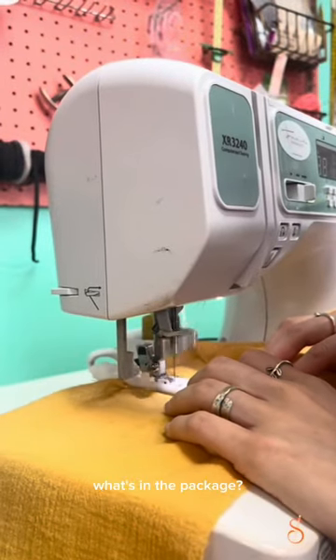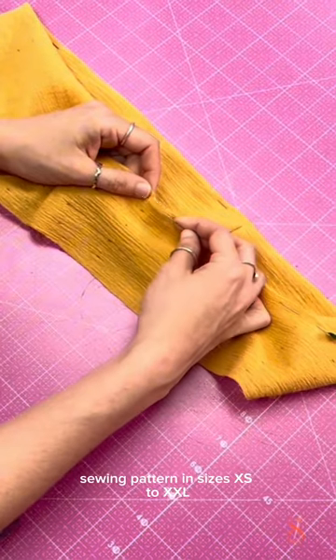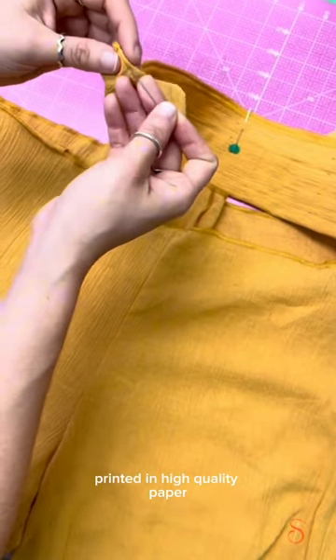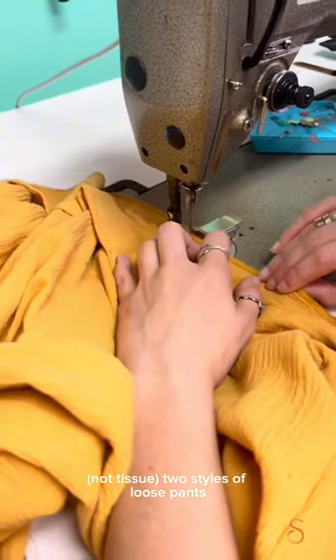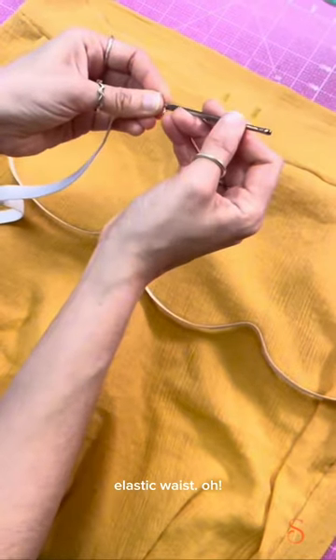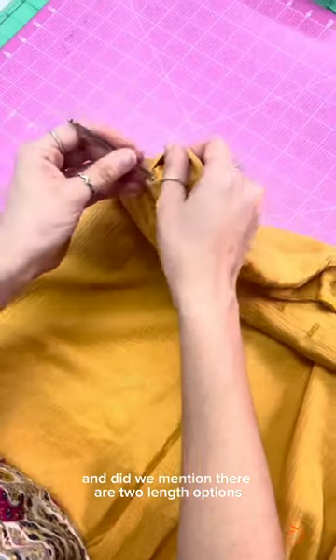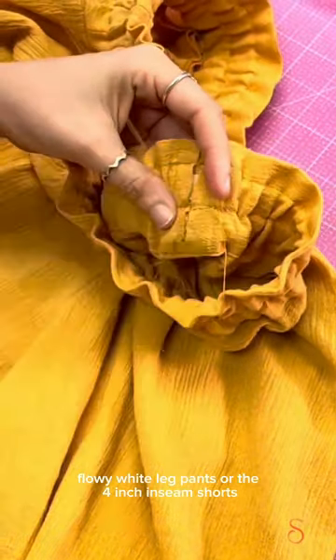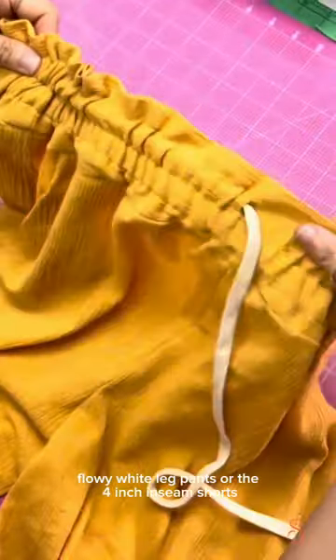What's in the package? A sewing pattern in sizes extra small to 2XL, printed on high-quality paper — not tissue. Two styles of loose pants featuring diagonal side pockets and comfy elastic waists. And did we mention there are two length options? Choose between the long, flowy wide-leg pants or the 4-inch in-seam shorts.